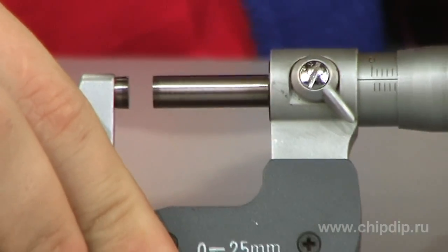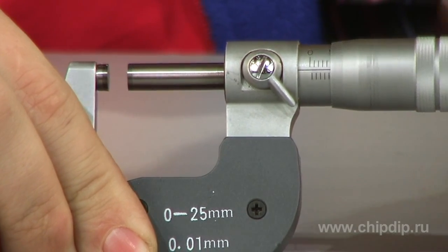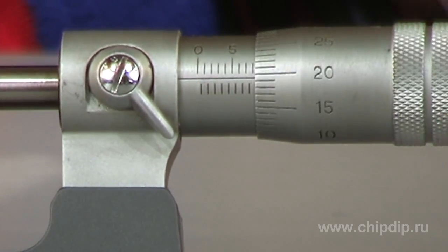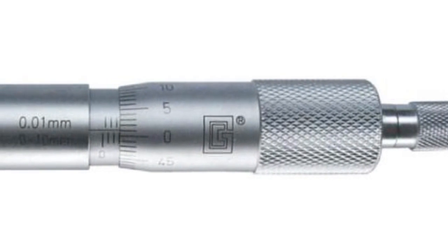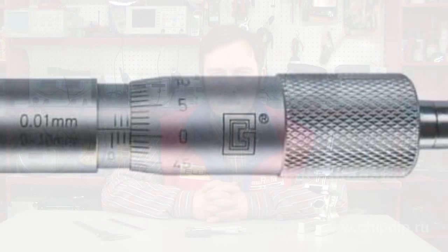Full turns are counted according to a graduated scale on the drum. Moving the screw in the nut by as much as 25 mm is optimal; usually a lead of the screw is 0.5 or 1 mm. The graduation scale mark on the barrel equals the lead of the screw. The drum has 50 or 100 divisions for counting 0.01 mm, though there are micrometers counting 0.005, 0.002, and 0.001 mm.